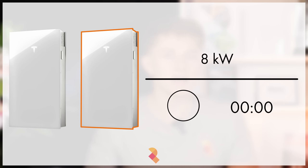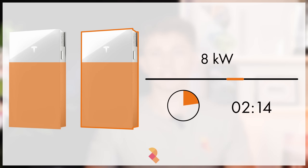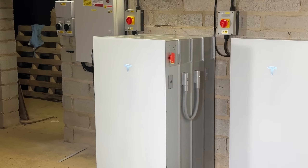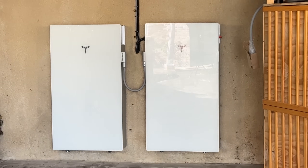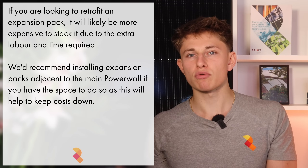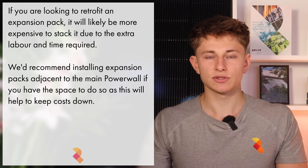If you do install an expansion pack, your charge rate also increases, and the entire system will charge at 8kWh instead of 5kWh. There are two ways to install the expansion pack: it can either be stacked behind the main Powerwall 3 or mounted adjacent to it. If you're getting an expansion pack retrofitted to an existing Powerwall 3, I'd definitely recommend mounting the expansion adjacent to the main Powerwall 3 if you can, as that will certainly be a cheaper and quicker install.